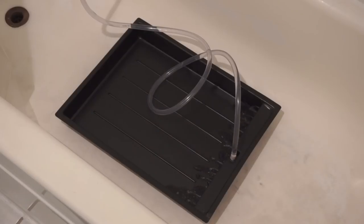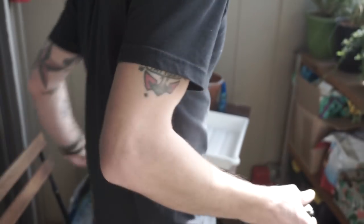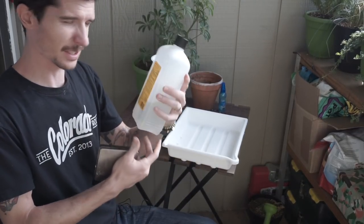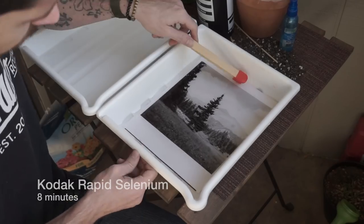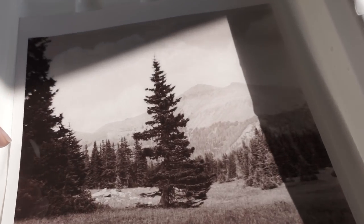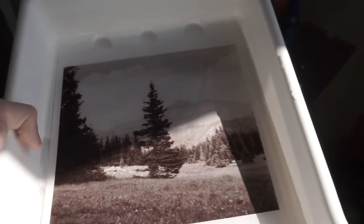Let's set up the selenium toner. I'm using Kodak Rapid Selenium Toner at a 1:9 dilution. You can see in the light there are definitely some reddish, rusty vibes — super beautiful. I'm going to get this in its final wash now for about 30 minutes to really get it cleared out.